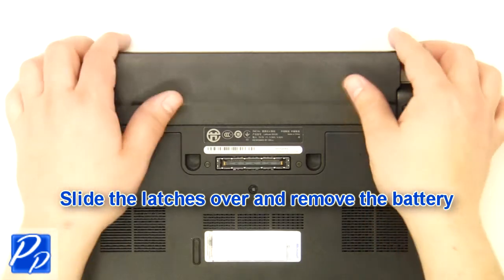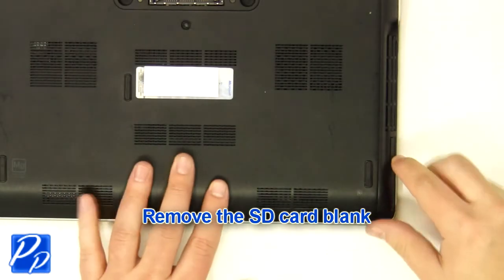Slide the latches over and remove the battery. Remove the SD card blank.